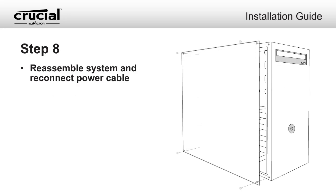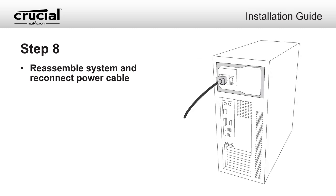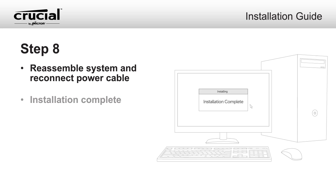Once your new modules have been installed, replace the case cover on your computer and reconnect the power cord. Installation is now complete.